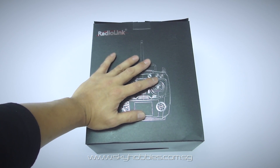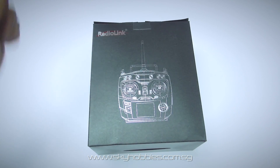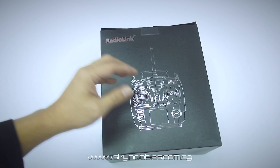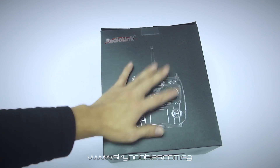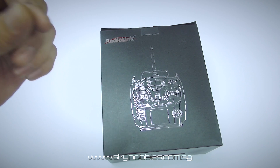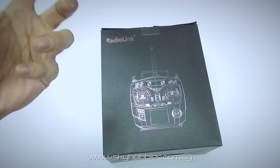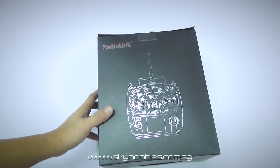Hello everyone, it's really nice to have you back. It's been some time since we last spoke, but here we are again presenting a new product from RadioLink. It's called the AT9, an RC radio transmitter. Some of you have contacted me about having difficulty finding proper relevant videos on the AT9, with most available videos in Russian or other foreign languages. So after talking to RadioLink, we were asked to do a short and nice presentation on the AT9 and share the cool features of this new radio.